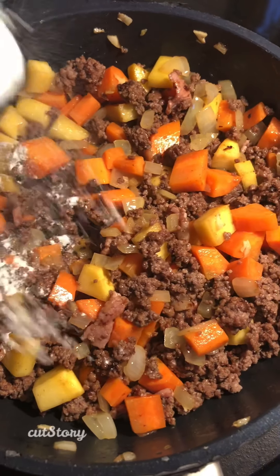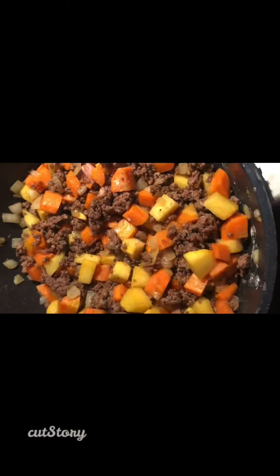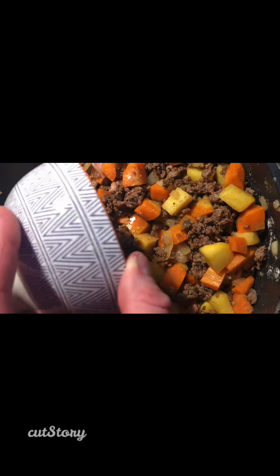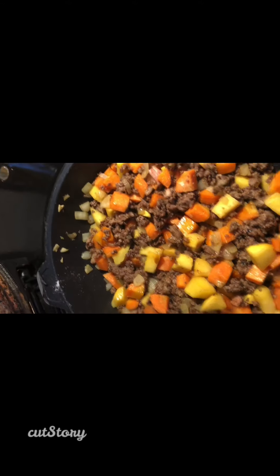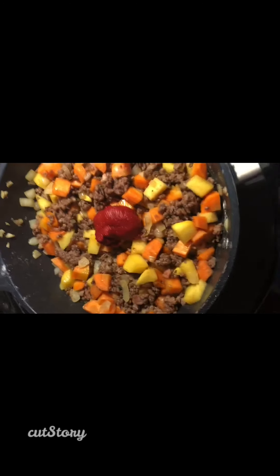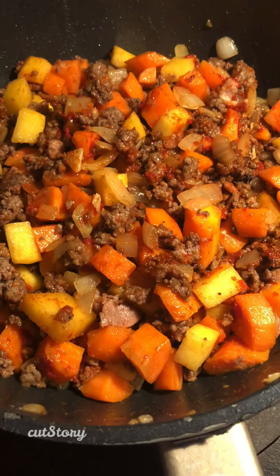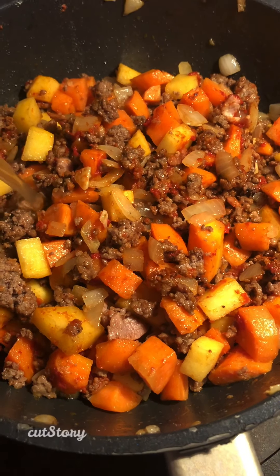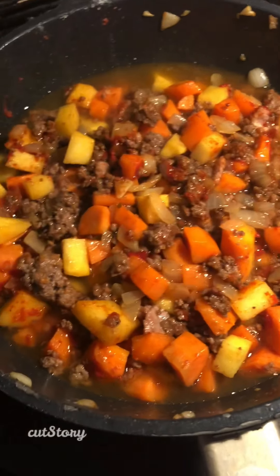We're going to thicken up our sauce by adding a tablespoon of flour, mixing that all up. Next up is two tablespoons of Worcestershire sauce — this one. And a good squirt of tomato puree. Mix that up. Next up is half a pint of chicken stock. I'm going to add this in two pieces, and I'll come back.